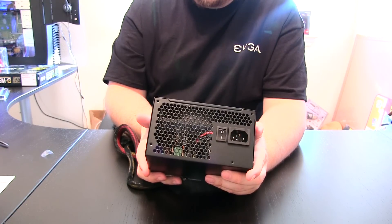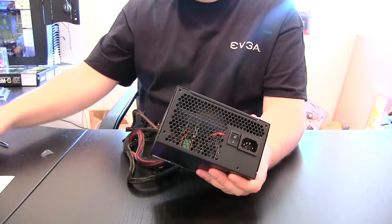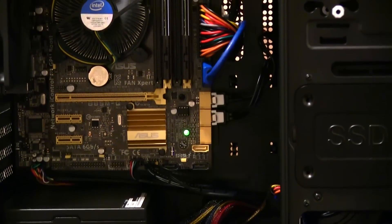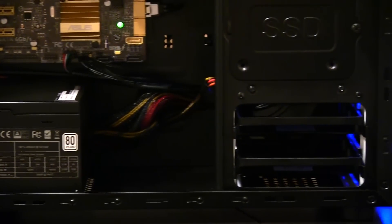We will install this — I will show you what this looks like installed too, just for a reference point. And thank you for watching. This power supply has been easy to work with, the cables are nice and long, the fan is extremely quiet. This will do great if we ever need to put in a graphics card, and I'm very pleased with it and look forward to using it again.